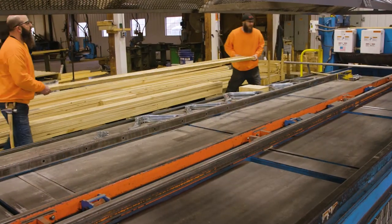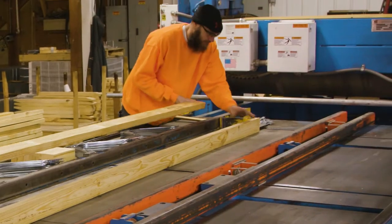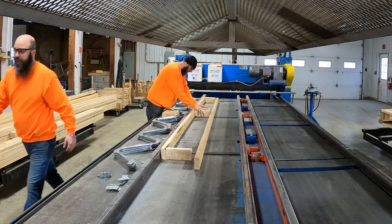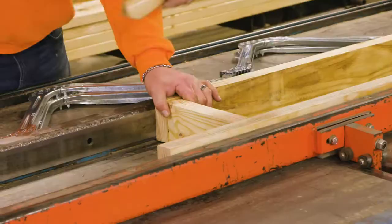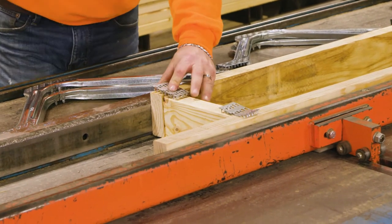To begin floor truss fabrication, place the top and bottom cords in the floor truss jigging. Slide the end of the top and bottom cord against the end stop. Next, insert the end blocks into the jigging and add any additional vertical members, then close clamp tubes. Next, place the connector plates on the end blocks and vertical members and tack into place.